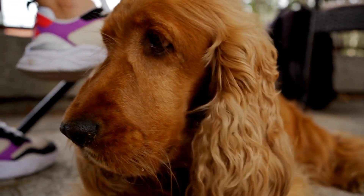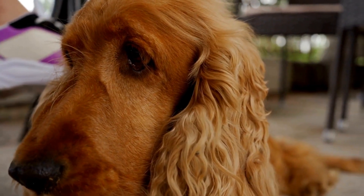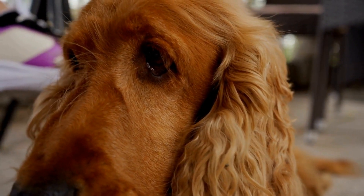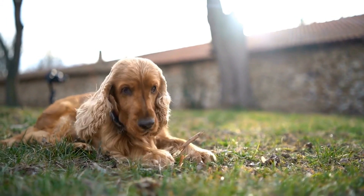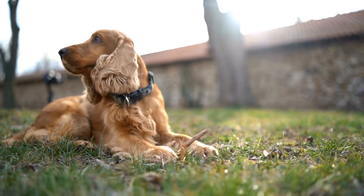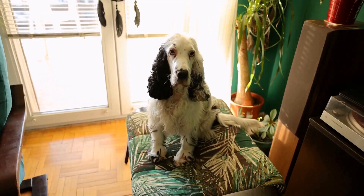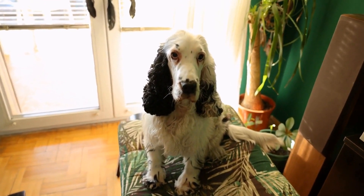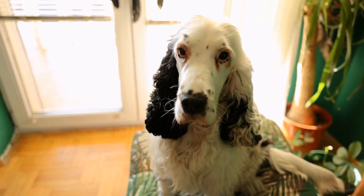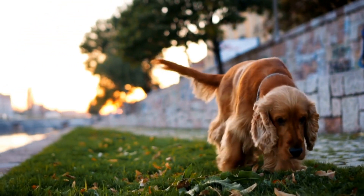In conclusion, obedience training is essential for English Springer Spaniels to become well-behaved and happy members of your family. By starting early, using positive reinforcement, and being consistent, you can shape your Springer Spaniel into a well-trained companion. Remember to be patient, seek professional help if needed, and enjoy the journey of training your Springer Spaniel. The time and effort you invest will be well worth it in the end.